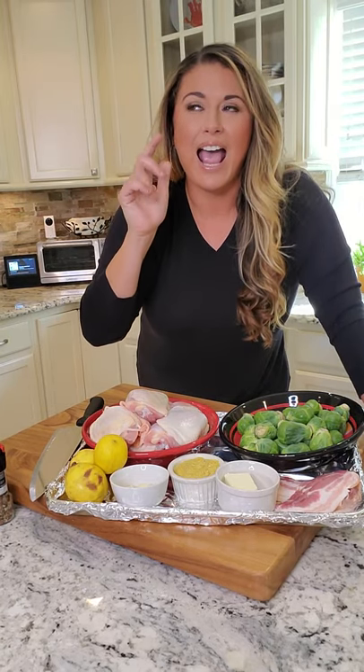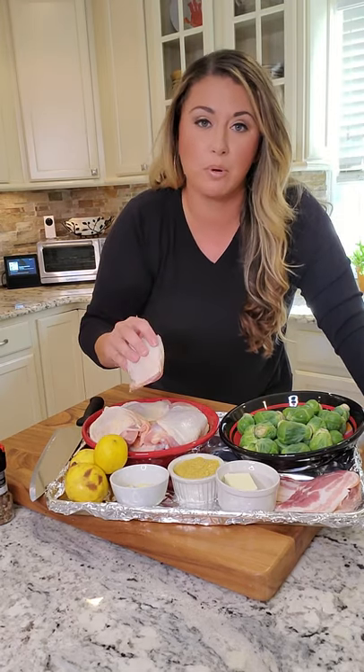Honey mustard chicken thighs. And the catch is crispy, crispy skin, using the dark meat. I don't suggest doing this with the breast — it does not come out the same. You need the skin on. I like the bone, but you can do it boneless if you really want to go that way.